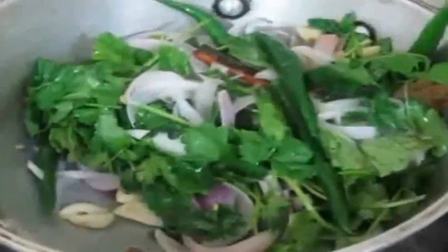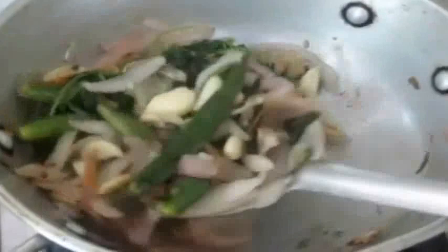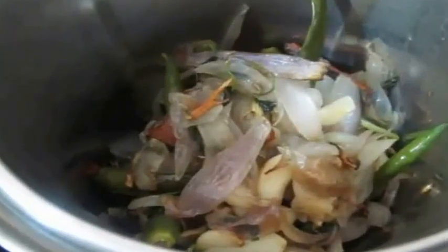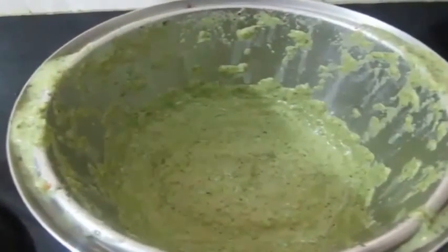Once the onions, mint, coriander, and chilies have all fried thoroughly, I am going to allow this to cool before transferring it to a mixer jar and grinding it into a smooth paste. While grinding, you can add a little bit of water. This is how the masala paste should look.